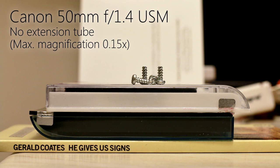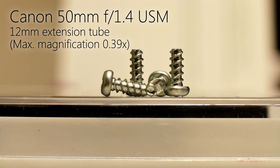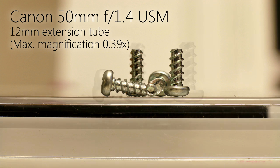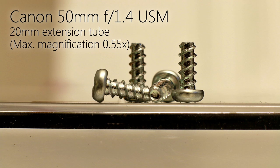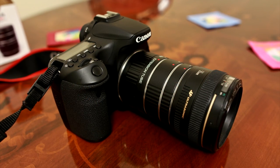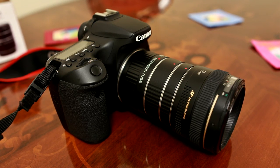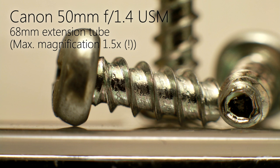Let's add an extension tube — this 12mm one. It fits between the camera and your lens. Now we can get a maximum magnification of 0.39x, which is much, much closer. With a 20mm extension tube you can get 0.55x magnification, and with a 36mm tube you get 0.87x — that's almost life-size. You can even add all those extension tubes together to make one long 68mm tube, giving you a crazy 1.5x magnification, which is bigger than life-size, getting you even closer than any normal macro lens can.